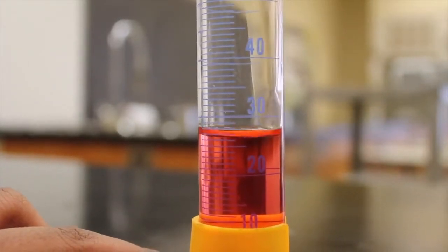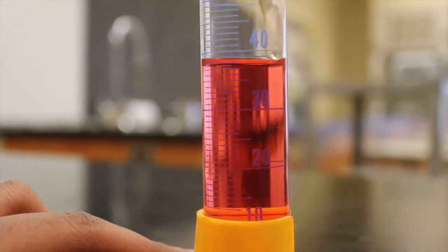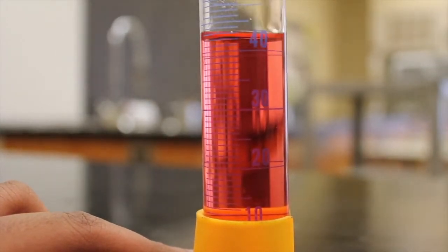Mixing chemicals should only be done after permission from your teacher is given. It is very dangerous; therefore, before mixing, read and reread labels to ensure you have the appropriate chemicals.